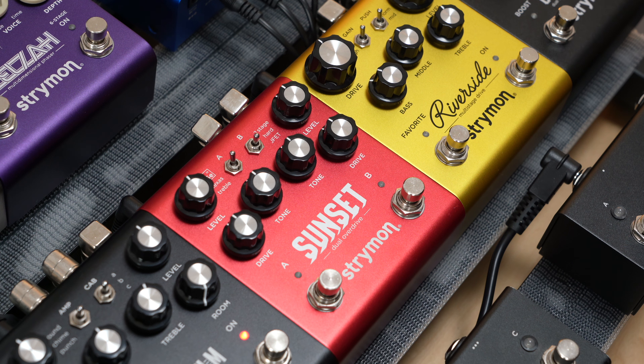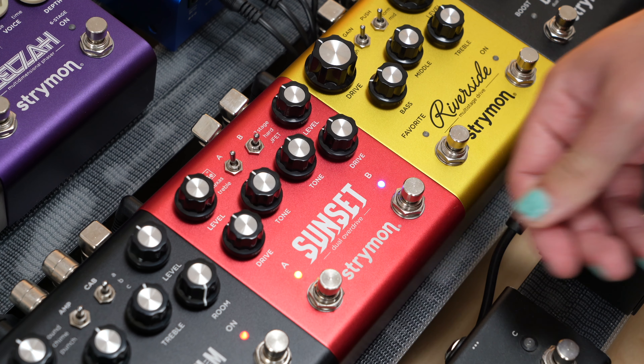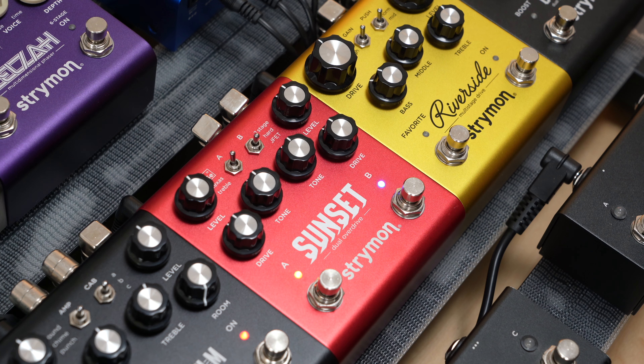Now let's take a look at how to set the noise gate up on Sunset and Riverside. We'll start with Sunset first. To set it up, you'll need to start with the pedal already connected to power. Then press and hold the B foot switch until the A LED blinks. You can let go of the B foot switch at this point.